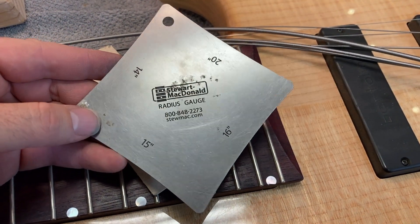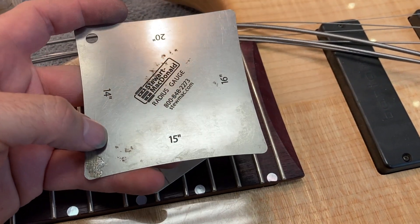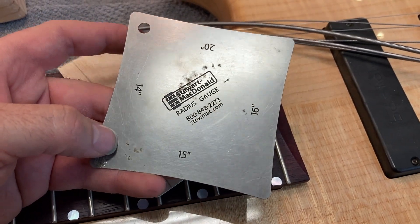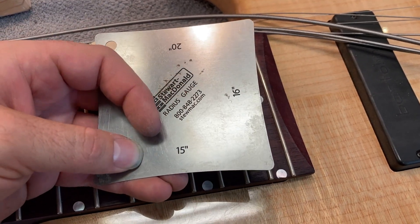This right here is a Stumack radius gauge, and you can see that the sides are curved. These sides are curved to different radii for different fretboards. So you have a 14 inch radius, a 20 inch, a 16 inch, and a 15 inch.